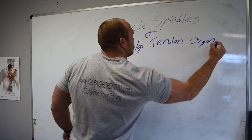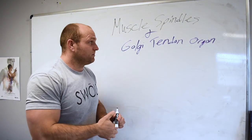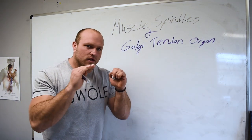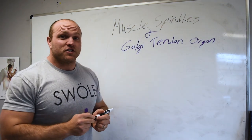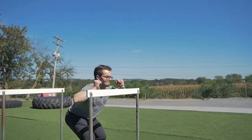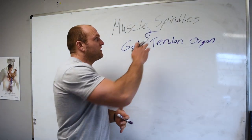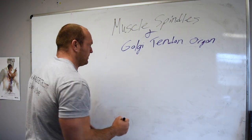Right off the bat, these are confusing words — they're maybe a little bit big for my own britches. But we have to understand what these do specifically from a physiological perspective so that we can have a better understanding about strength training, resistance training, shock training, plyometric work, power metric work, whatever it is that you might want to be doing from a ballistic perspective. We've got to understand muscle spindles and the Golgi tendon organ.